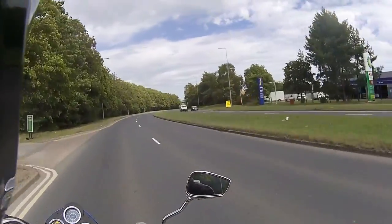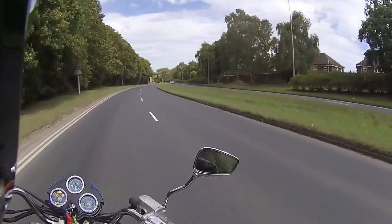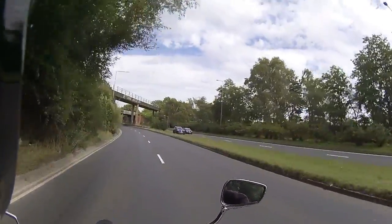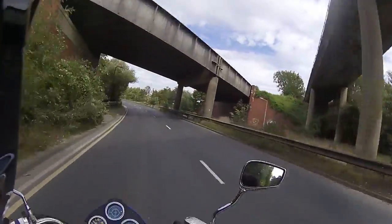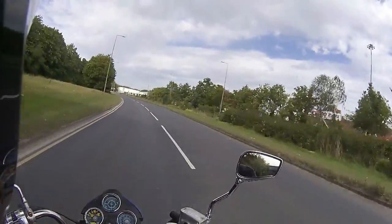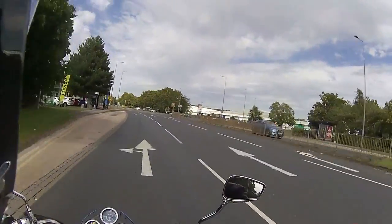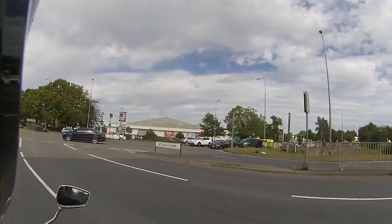I keep forgetting these Lexmotos are a five-speed box, so bringing the revs up and we are at 60 mph and it's holding it very very well. It does what it says on the tin - nice steady 60 down the dual carriageway. We're going to get a couple more miles on this.